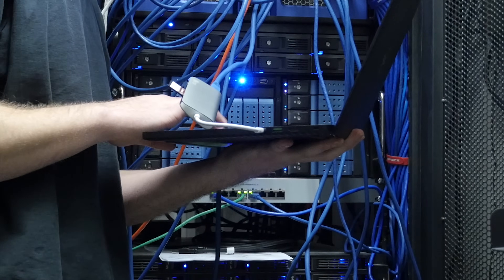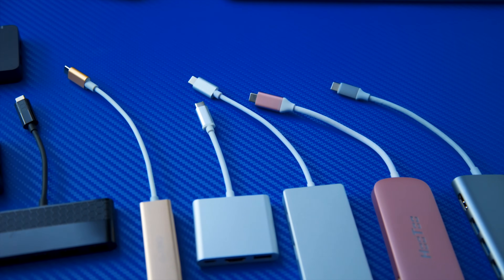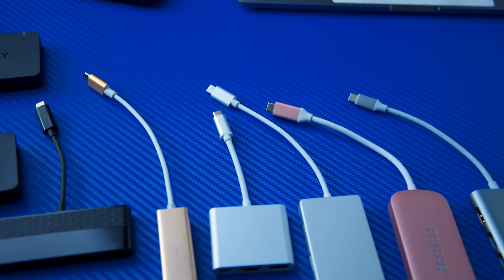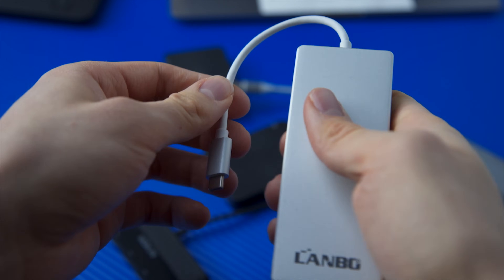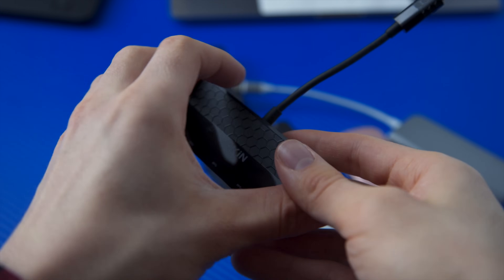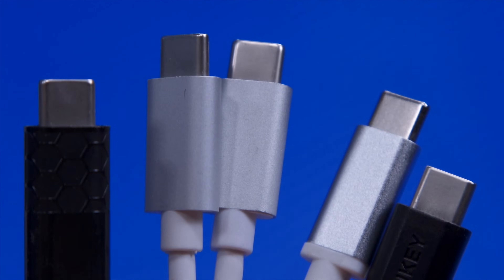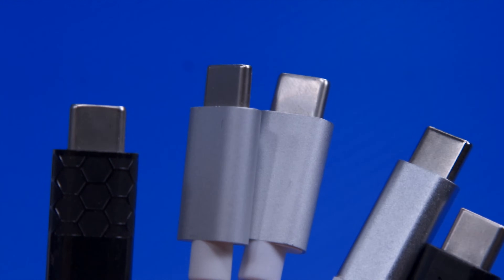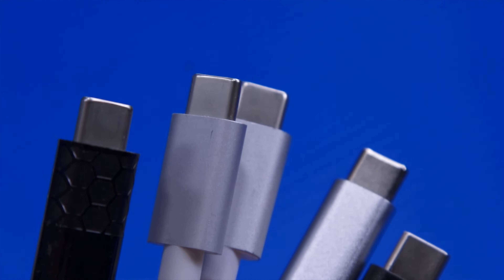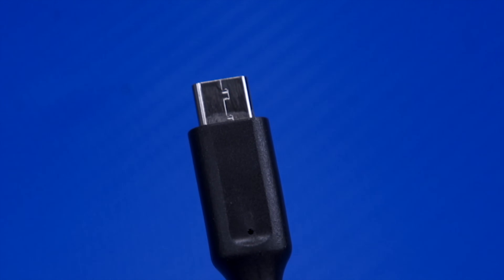All the dongles have a short pre-attached cable, eliminating one point of failure and some manufacturing cost, but making them a little bulkier to store and meaning you can't repurpose the included cable to charge your phone in a pinch. And all but the cheapest dongles used a single continuous metal jacket for the housing of the connector, instead of the less expensive type.